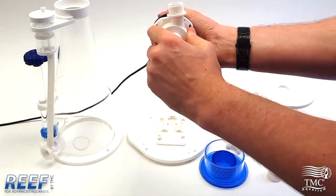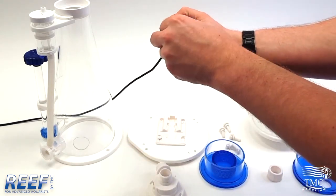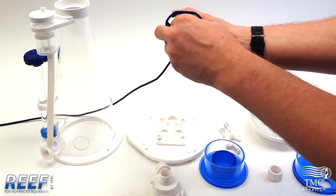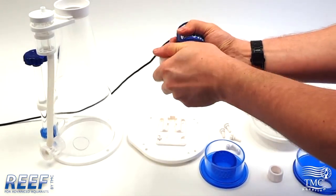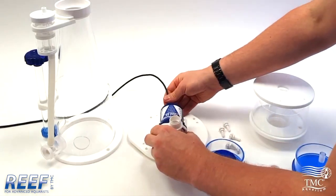To open the pump you simply twist the volute and pull it off. To remove the impeller, pull from the white part not the blue. Ensure the volute goes on the correct way, otherwise the pump won't fit — you can simply twist and reattach. Assembly is the reverse of disassembly.